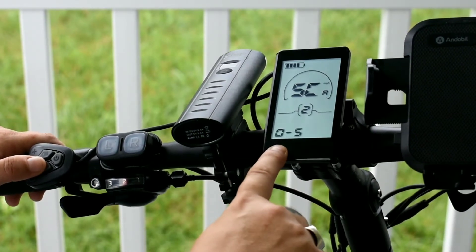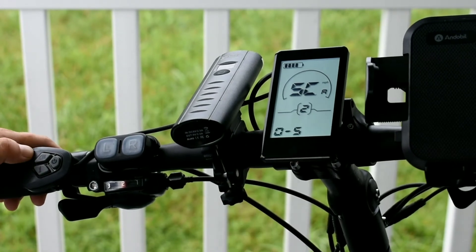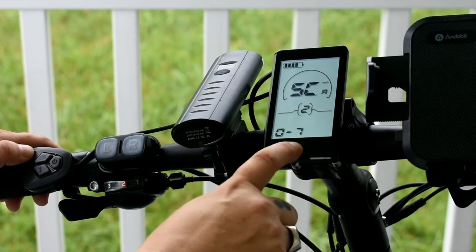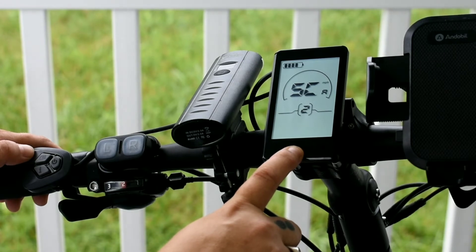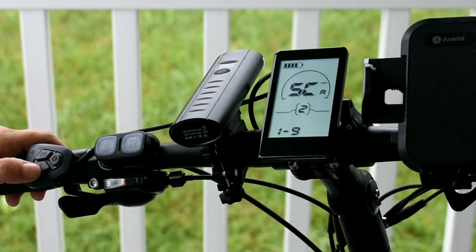This I believe is the level of electric assist, so you have levels zero through five. You can change that by selecting options like one through five, zero through seven, one through seven, zero through nine, or one through nine. I'm actually going to change that.